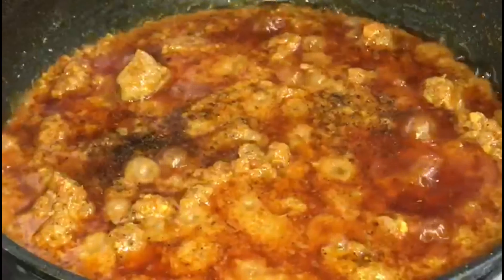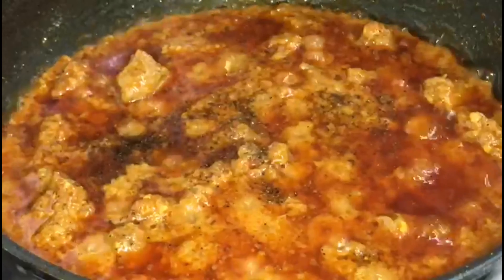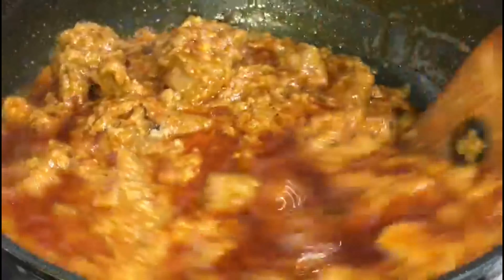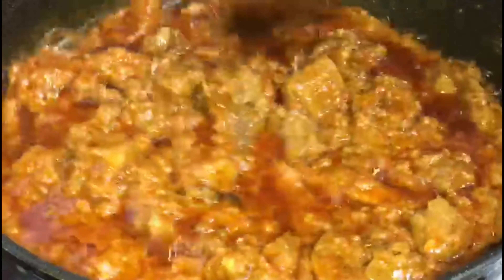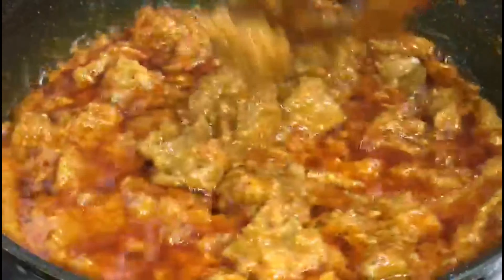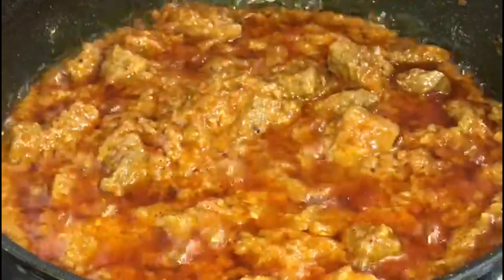Now add the black pepper powder. Your curry is now ready for serving.